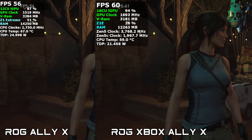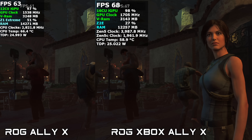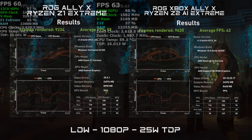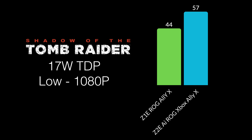In Shadow of the Tomb Raider's built-in benchmark at 1080p low settings with no scaling, at 25W the Z1 Extreme managed 59 FPS and the Z2 AI Extreme reached 62 — both playable. But at 17W, the Z1 Extreme dropped to 44 FPS while the Z2 Extreme jumped up to 57 FPS. That's a pretty big jump at the same TDP for an iGPU — the Z2 Extreme definitely likes those low wattages.